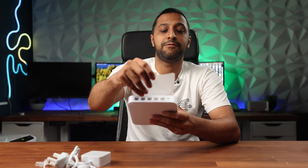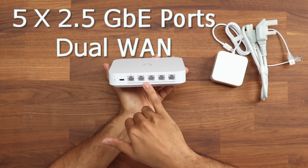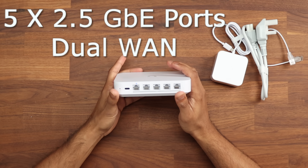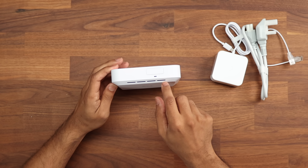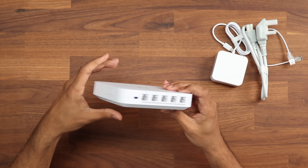Let's take a physical look at this. It's the same size as the Cloud Gateway Ultra. We have five two-and-a-half gig ports on the back, and it does have dual WAN capabilities that we will have a look at shortly. Around the side, we have the fin air vents along here to dissipate the heat that's going to be built up inside.